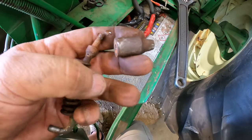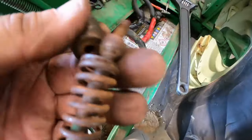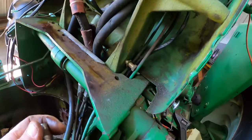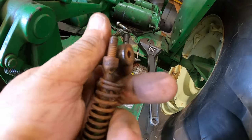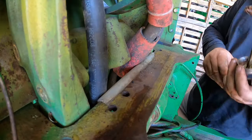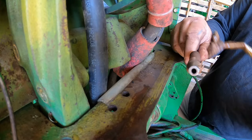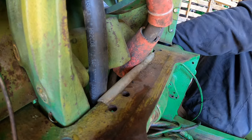Well, they might have brazed the jam nut but they didn't mess up the plunger. All I want to do is move it out a little bit so it engages the bottom stop a little better. I think I'll just put another nut in there and jam it — that should move it out about the thickness I need. Then put some anti-seize on it.